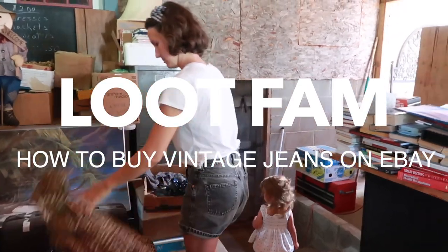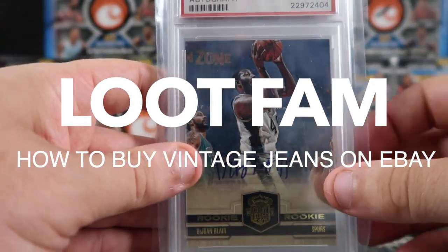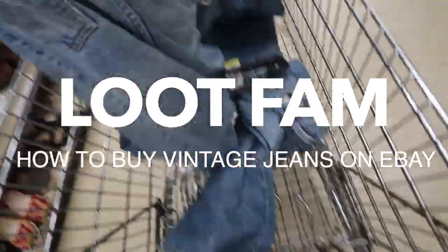Welcome ladies and gentlemen, thank you so much for watching. My name is Josh and we buy a lot of things on the internet these days — that includes vintage denim jeans. If the thought of buying vintage denim online scares you and gives you anxiety, let me see if these tips might help you in your next buying experience.